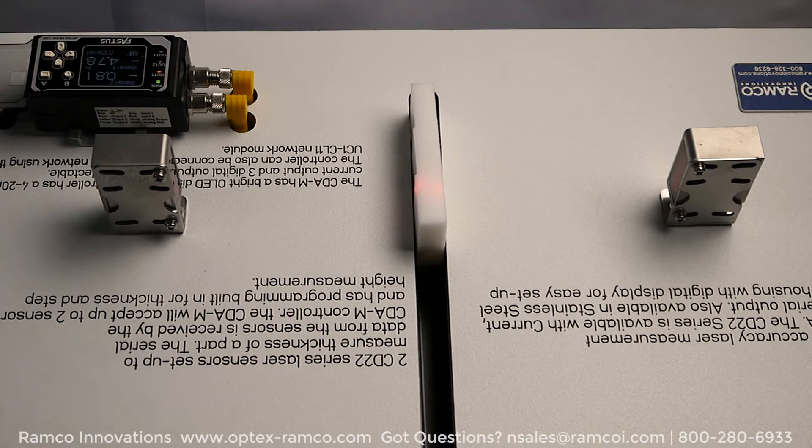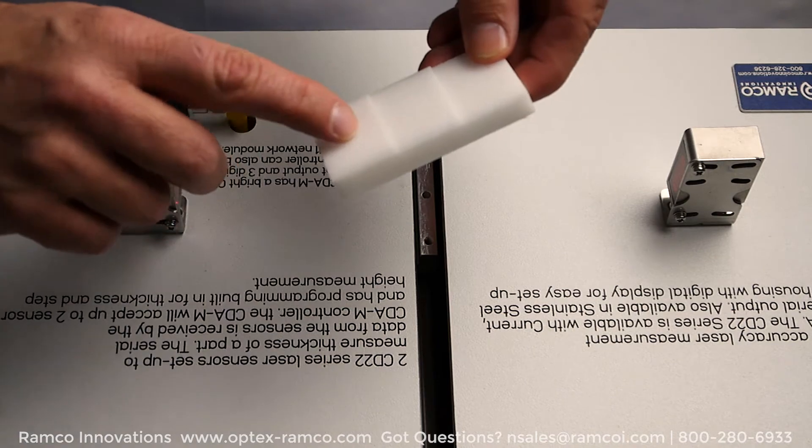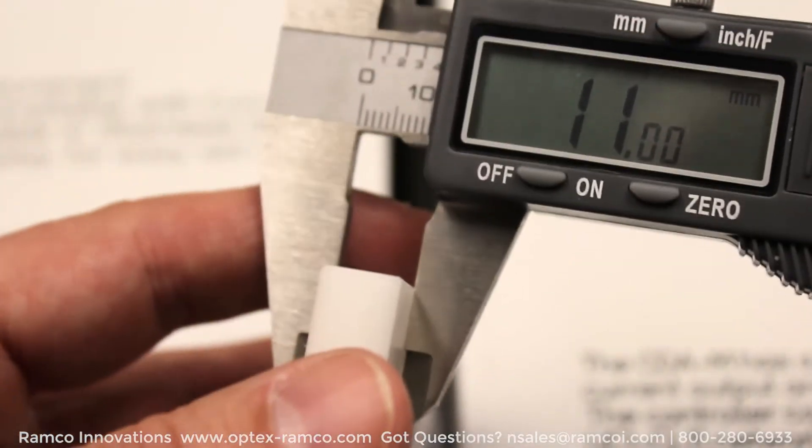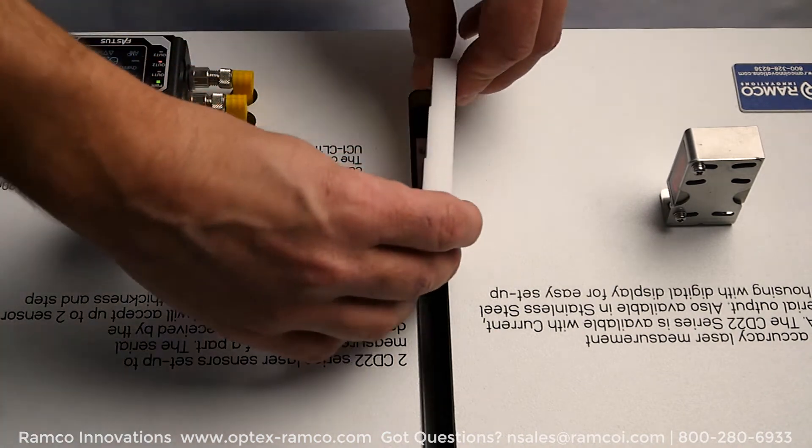I went ahead and mounted the two CD22 laser sensors and had them facing each other with a 200mm standoff. I found a stair-step part to use as the target. The bottom step is around 10mm, the middle is 11mm, and the top step is around 12mm.